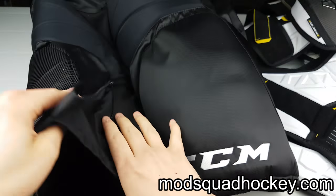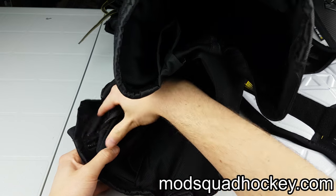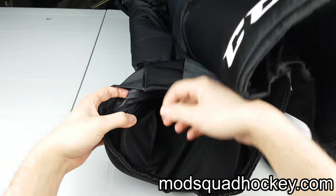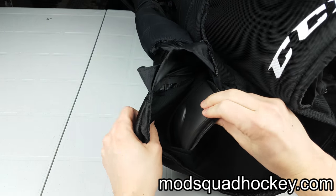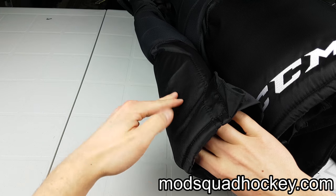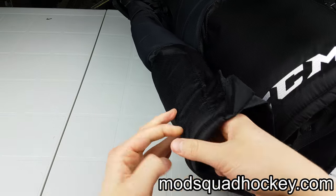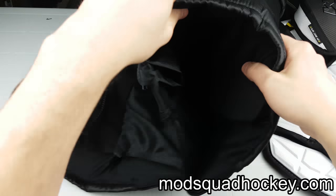What that is, is when you get on the inside of the pant, it has this seam right here that allows you to get on the inside so you can actually sew your embroidery on the pant itself without sewing into the padding itself, which is a nice touch. You can throw that back in, and the other side does not have that.